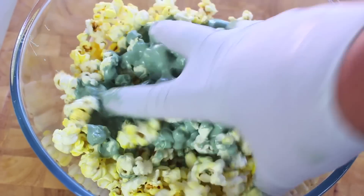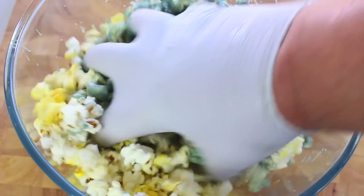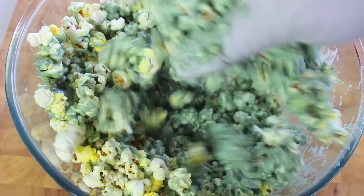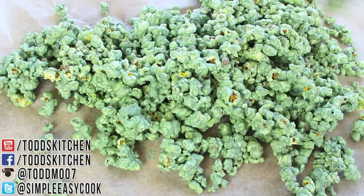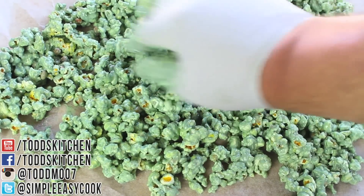You really want to get in there, preferably with a glove because it's very sticky, and just mix it all in. Popcorn flavoured with white chocolate — this is going to be yum! And once it's all coated, I've got some parchment or baking paper here. Simply place our popcorn mixture onto the parchment paper, and we're doing this so it doesn't harden up into one big clump because it's a lot of white chocolate.